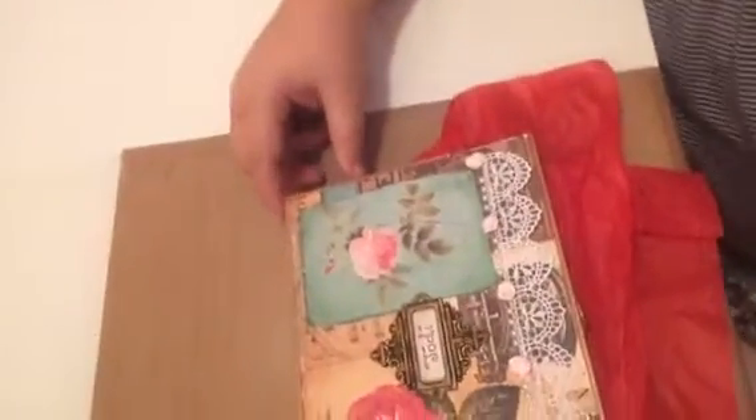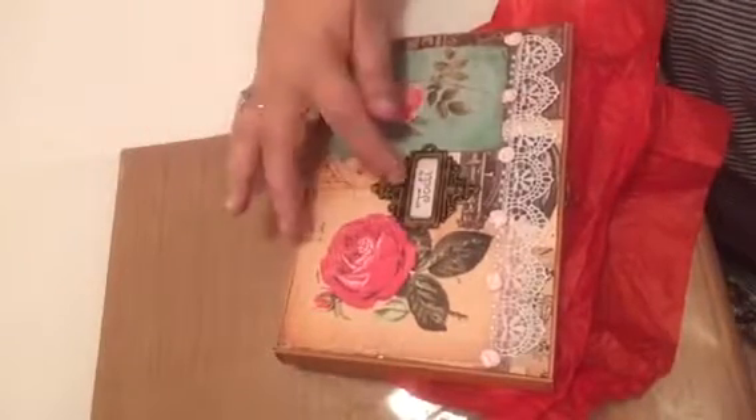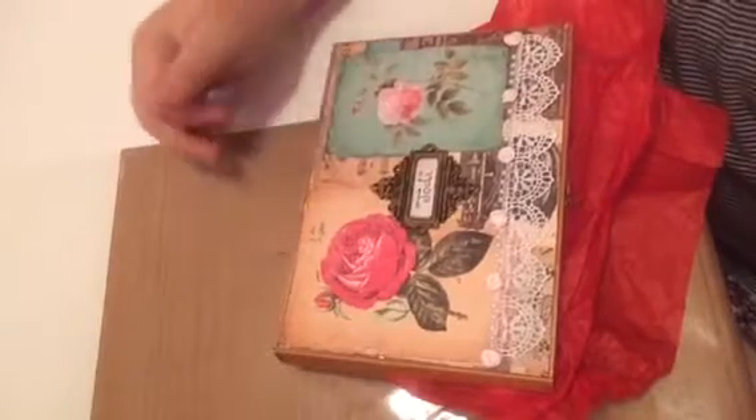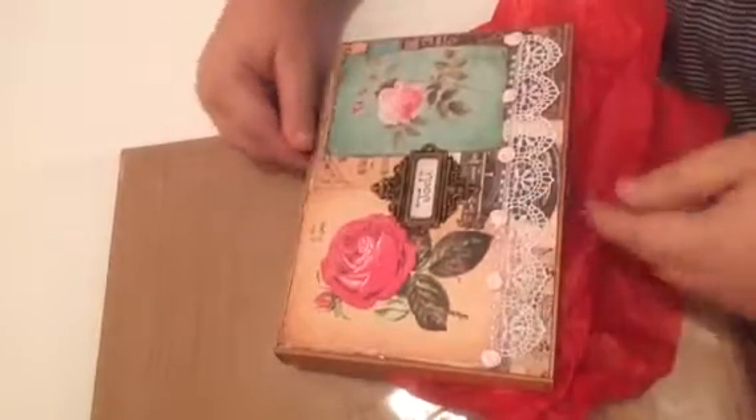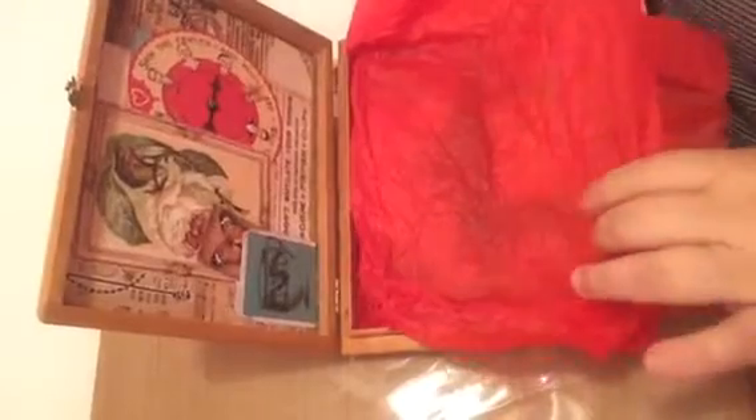What blew me away when I opened Chari's gift was that it was packaged in an altered cigar box. She altered the top — it's even got my name under a book plate with some vintage rose cutouts, lace, pearls, and pink flowers. I don't know if I mentioned pink was my favorite color, but this is absolutely to die for. When you open it up, she's also altered the inside, and there's actually a little spinner inside that spins. It's just beautiful — thank you so much, Chari!